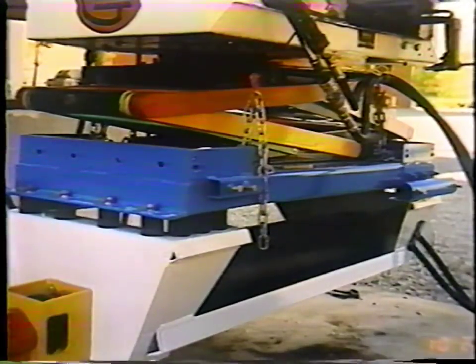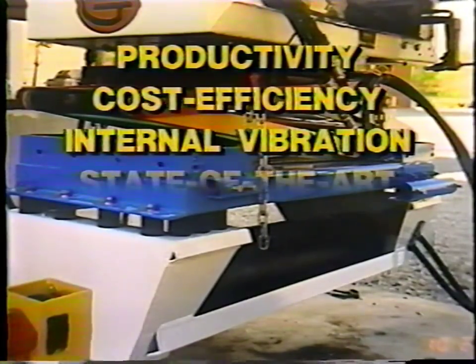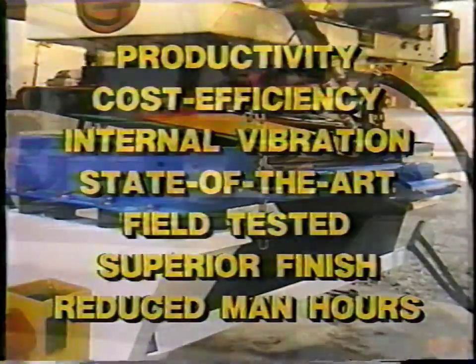VivoPak 100. Productivity. Cost efficiency. Internal vibration. State-of-the-art. Field tested. Superior finish. Reduced man hours.